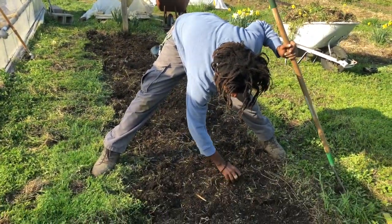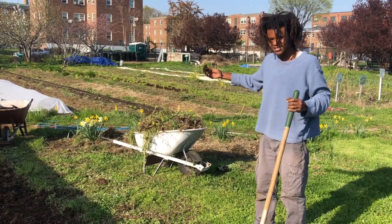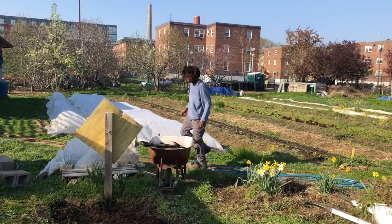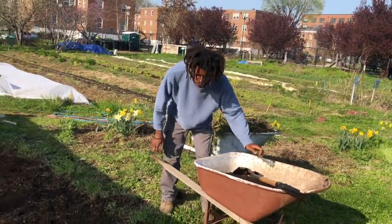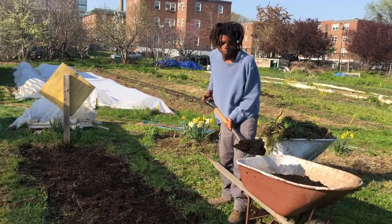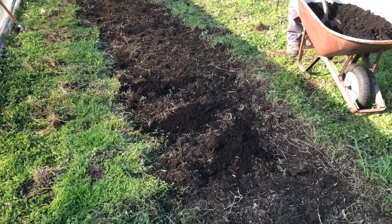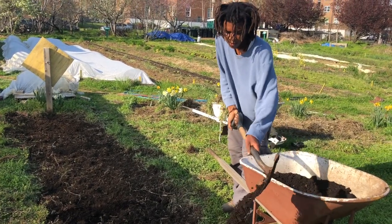Evening out the soil, and I'm about to add some compost and finish cleaning up the last of these weeds. I think we added some compost in the fall maybe — probably not. But it's pretty good soil already, so it doesn't need too much.